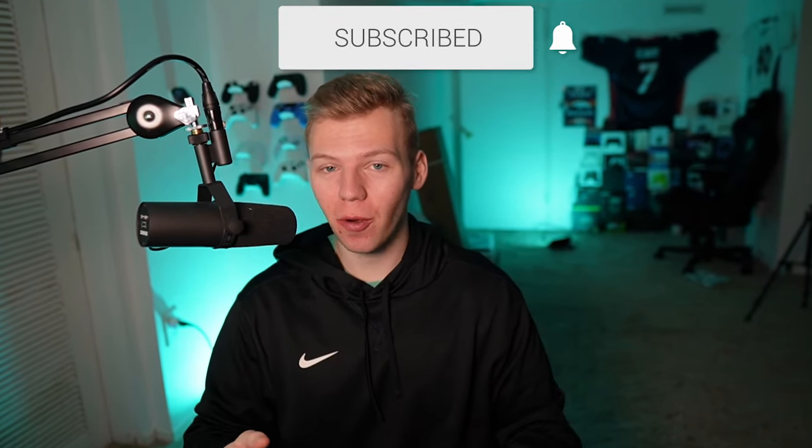And there you have it — the seven best controller gadgets for gaming. Remember to subscribe and let me know if you like this type of video. It's a little something new, so thanks for watching.